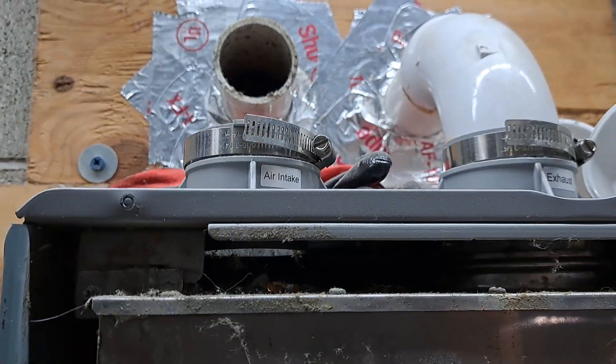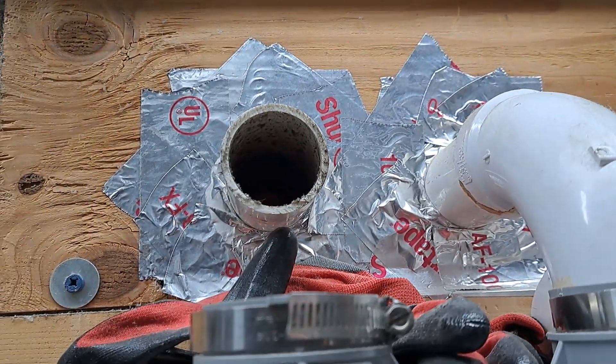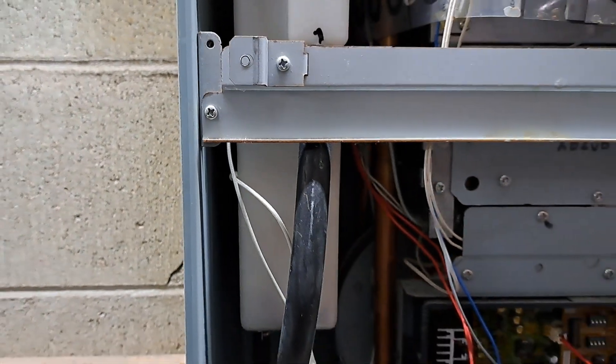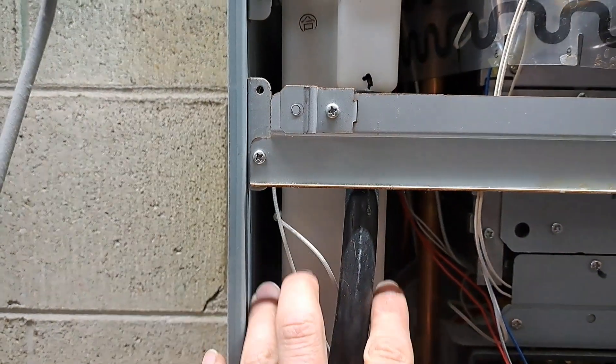You're going to want to first check your intake and exhaust ports up here — make sure they're clear of obstructions. Ours had a few leaves in the intake end, so we got the leaves cleaned out. That still didn't work for us. I called Rheem and they advised that I check the neutralizer.